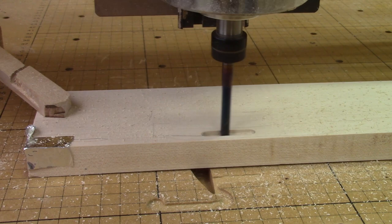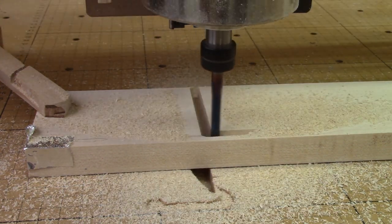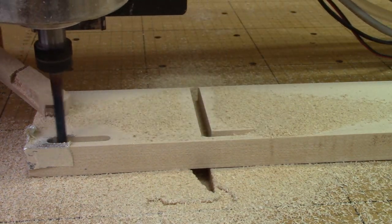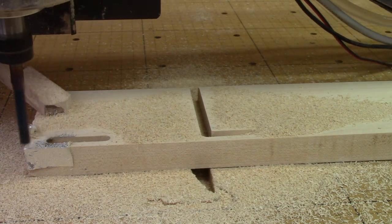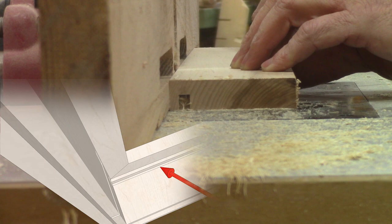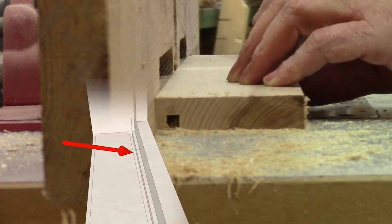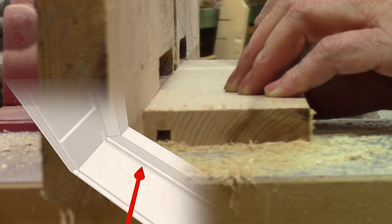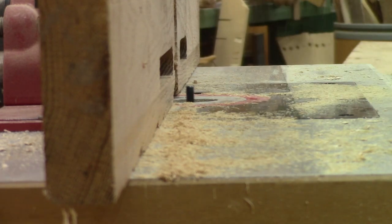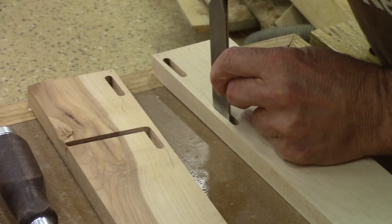I have two sides to this necklace case, so I do all the same operations for the other side, but this time I don't need to mirror the vectors. I also need to cut a small groove on the bottom rail. The last thing to do is to cut the corners square.